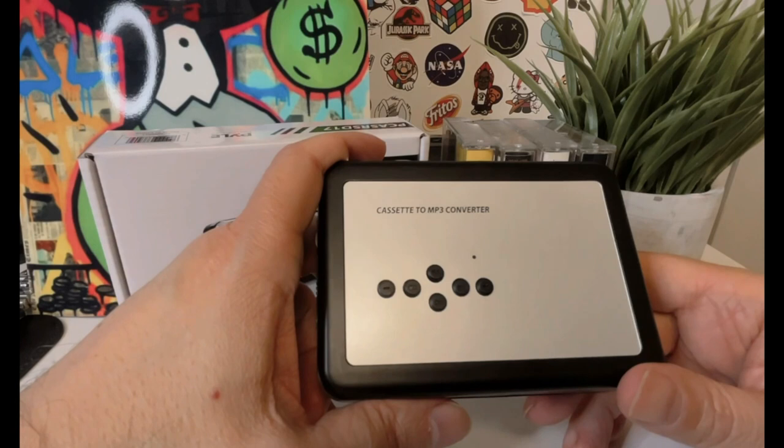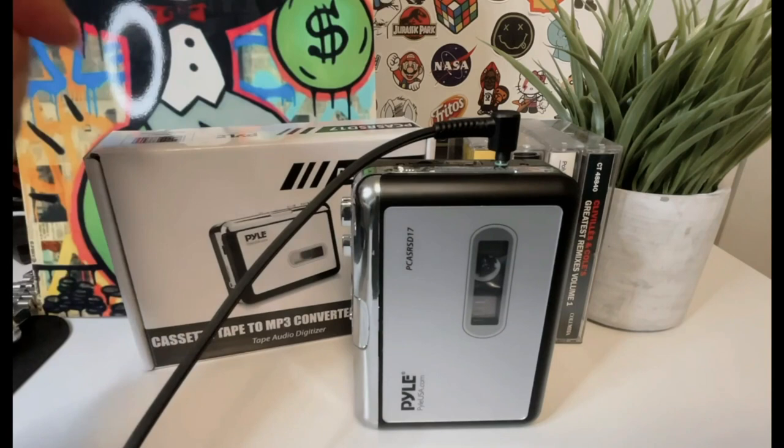Overall, I'm really impressed with the Pile Portable Cassette Player. It's a great way to enjoy your old cassette tapes and it's also a great conversation starter. I've had so many people ask me about it and reminisce about their own experiences with cassette players. It's a very nice cassette player, but at this price, I find it hard to believe that it has auto-reverse. With the auto-reverse function, you don't have to worry about flipping the tape over to listen to the other side.